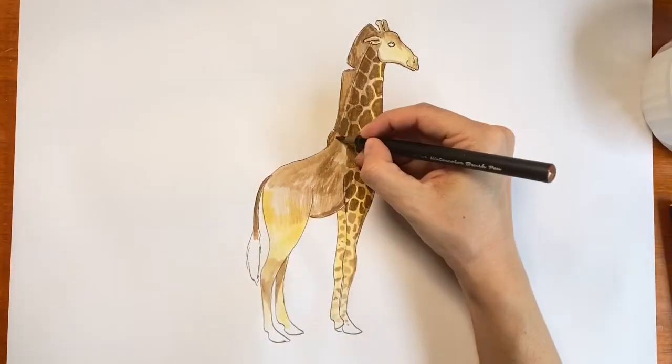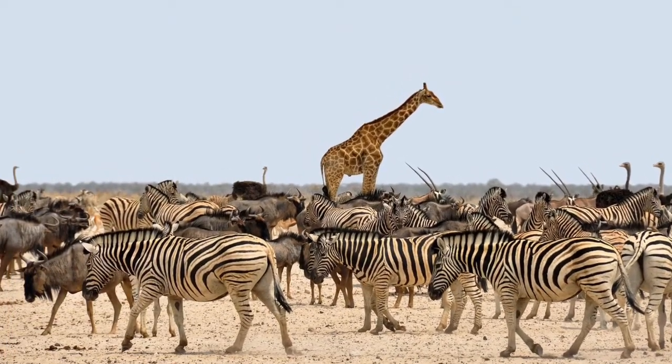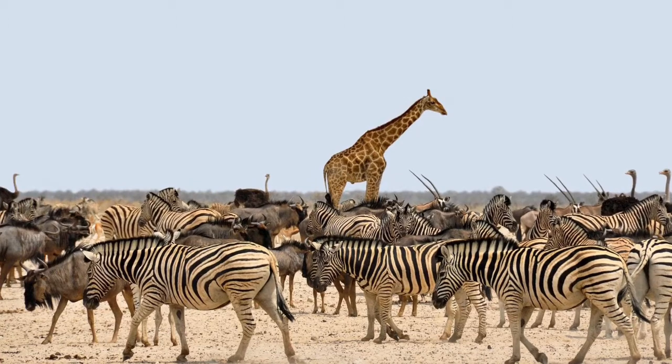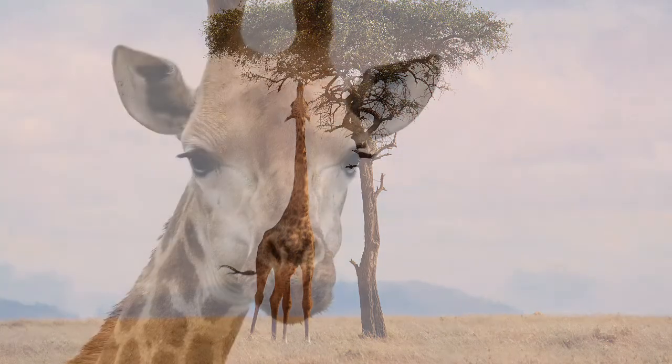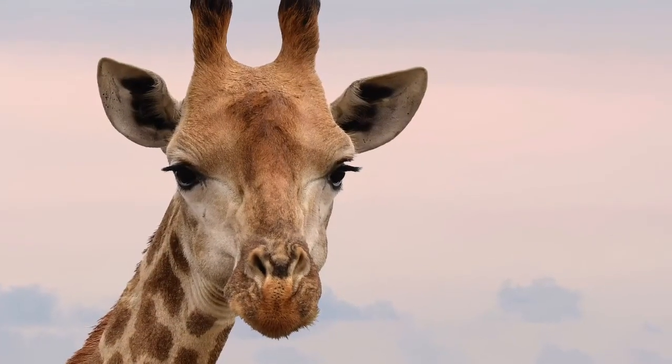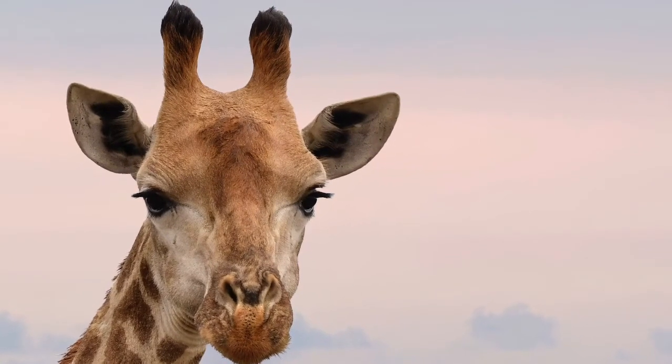Giraffes are the tallest animals in the world — look at that! Their height allows them to reach leaves that other animals can't get to. Their ossicones are for fighting and protecting their heads, and of course the cool factor. Giraffes know what looks good.